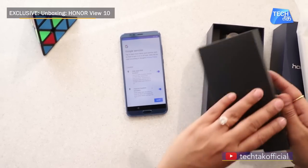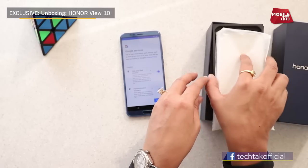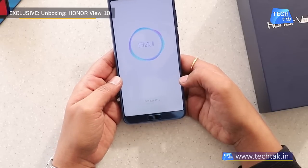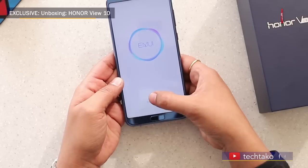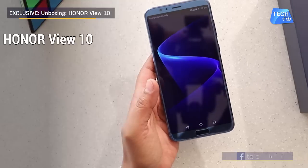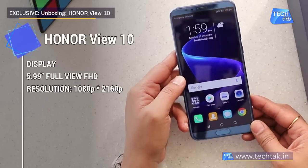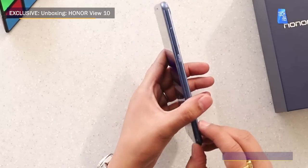Let's go to the phone and see what it has. EMUI skin is given, which is provided by Honor. Talking about other specs, the screen size is 5.99-inch Full HD IPS display, and the resolution is 1080 x 2160p. You can see that the phone looks pretty beautiful.